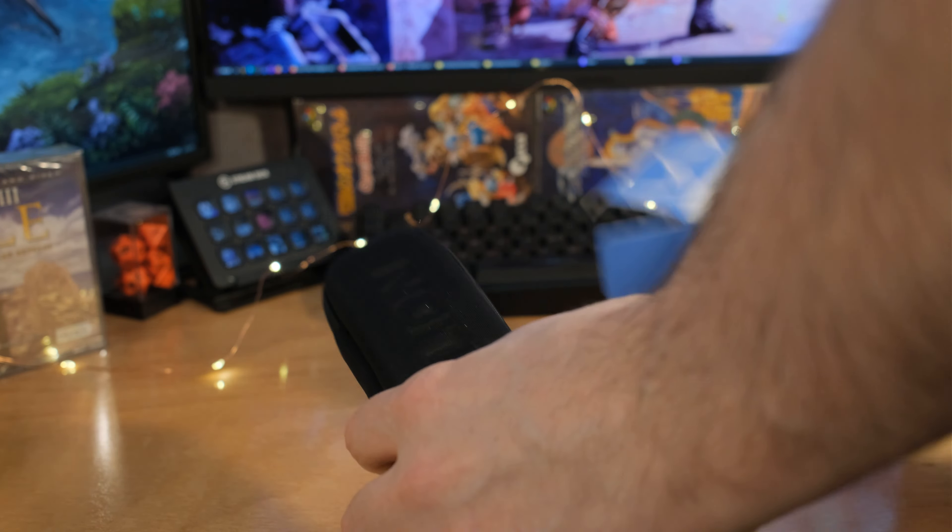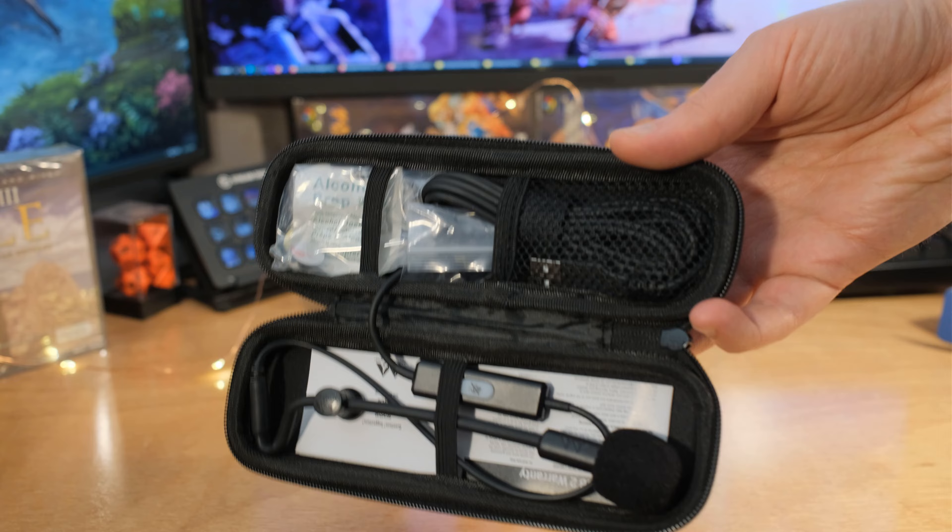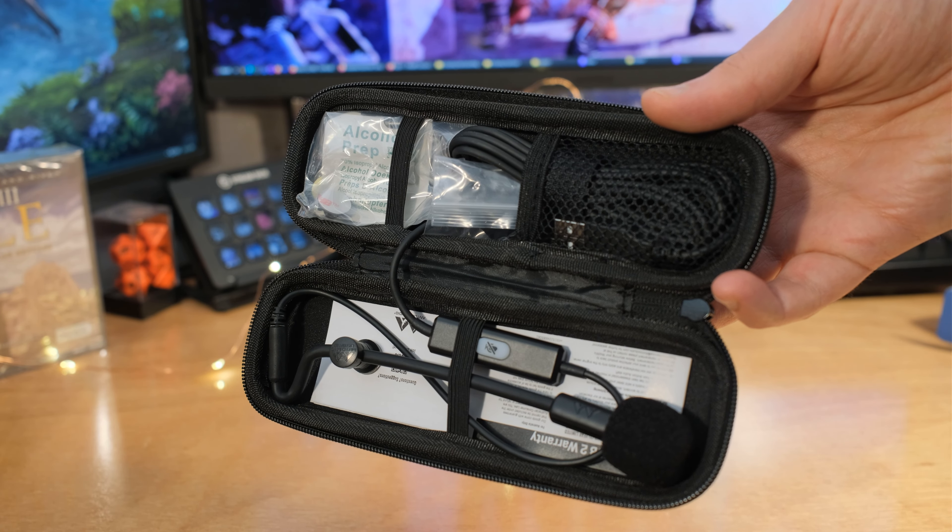They've redesigned a lot of what made the ModMic USB so interesting. They've also got the ModMic Uni, the new version of that. They're both going to be pretty much the same, but I like the USB version and I'll get to that in just a second.